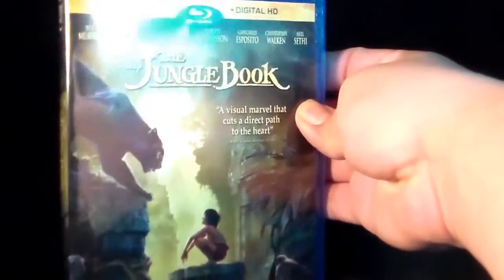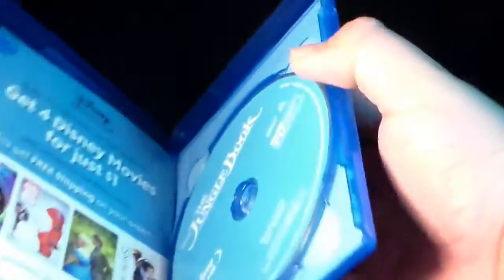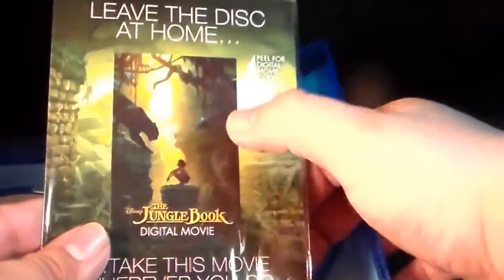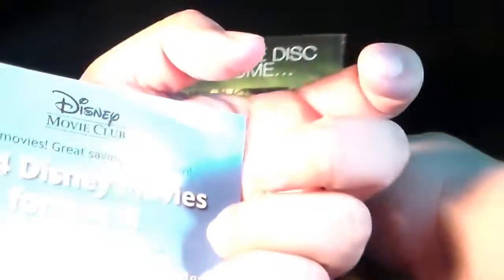And now let's go ahead and look at the inside. So, once again, there's the cover — the Blu-ray case. And then, interesting enough, just like with Finding Dory, they have this little peel. So I have to peel this to look at the code.